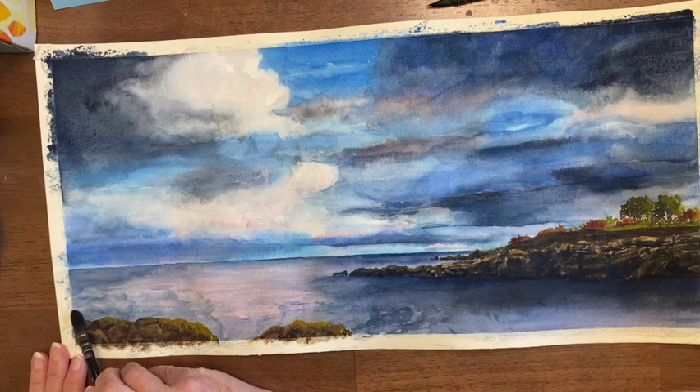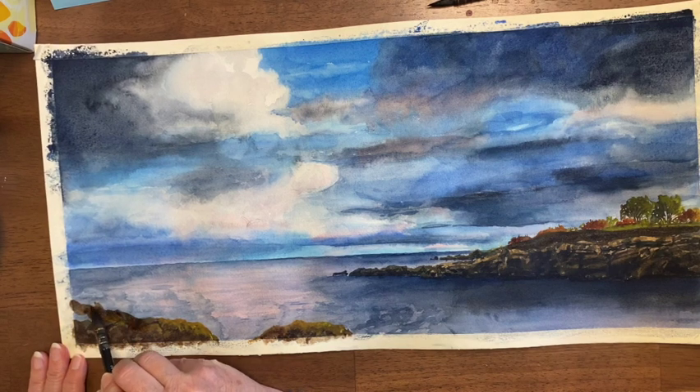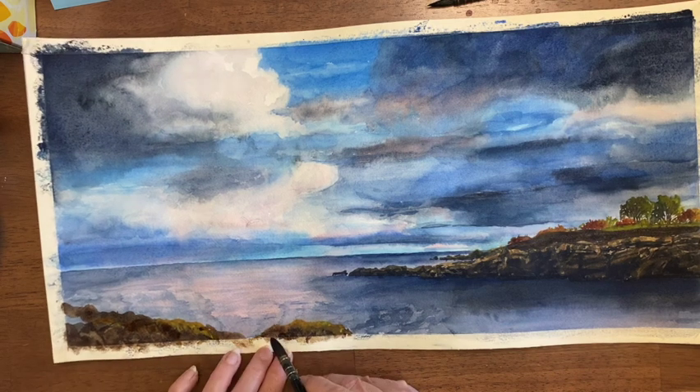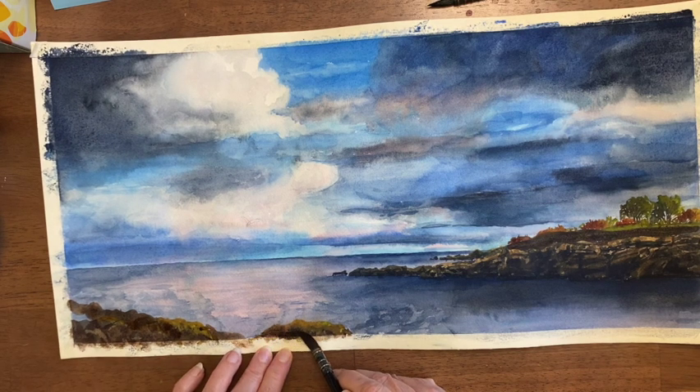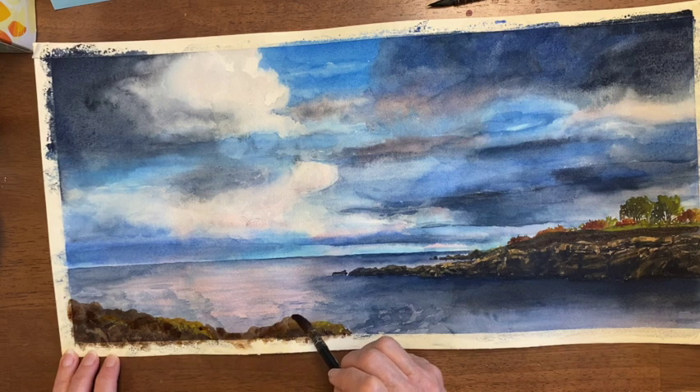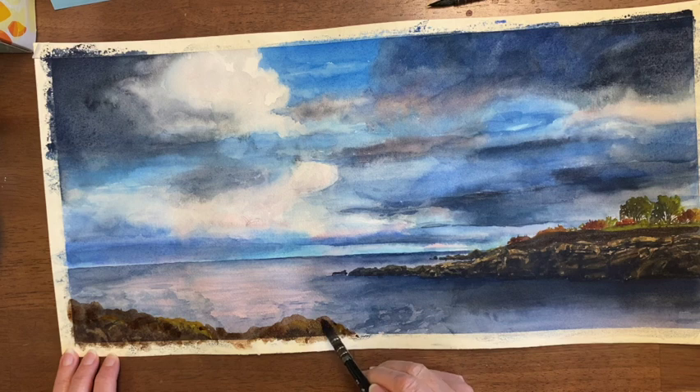I'm going to start with these two pieces of rock and make them come down higher and maybe a bit more jagged. When it's matted or framed, the frame will come up about a quarter of an inch, so this rock barely shows anyway. I'm actually going to make it jut out a little bit more. I don't really want these rounder places — I want it to be more angular.